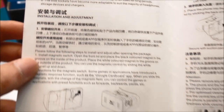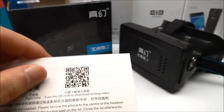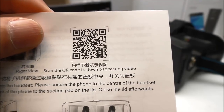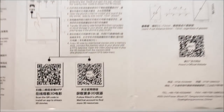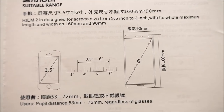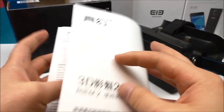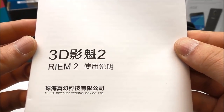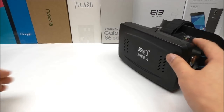Included is a quick start guide — some of it is in English and some is in Chinese, but you can understand it and there are pictures as well. There is also a QR code you can scan to download some testing videos, more instructions, and additional QR codes. It confirms support from 3.5 up to 6 inch phones, so you can use something like the Note 4.